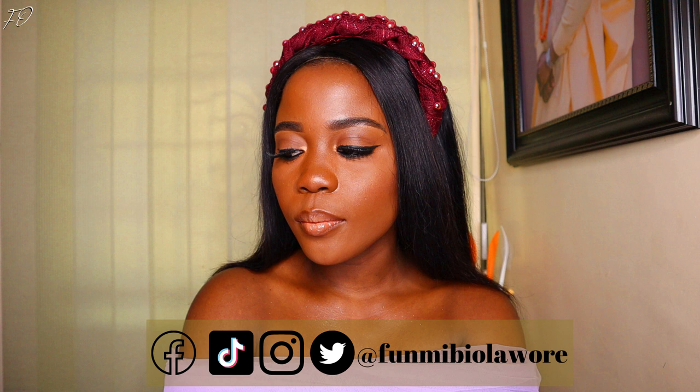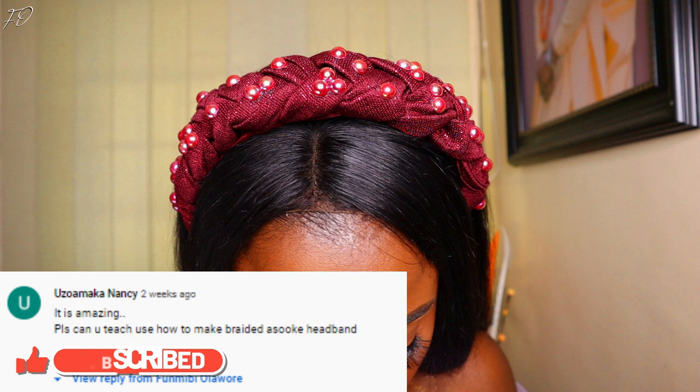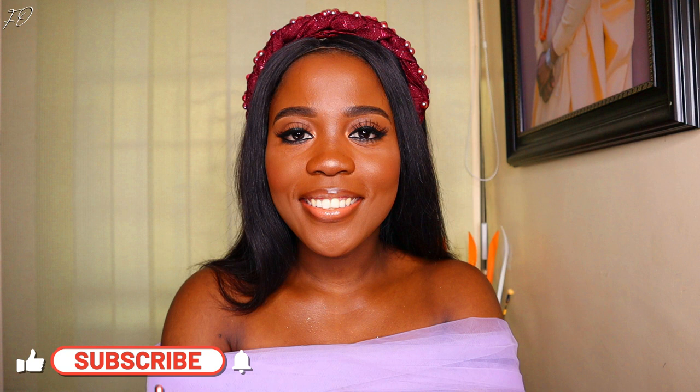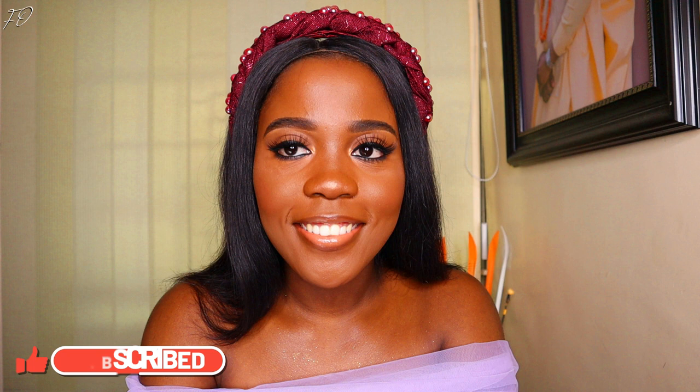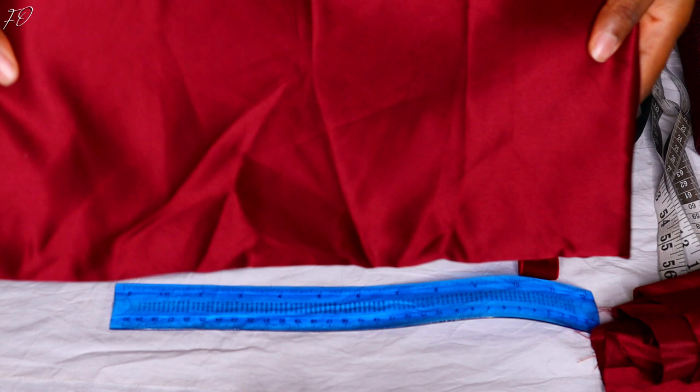Hello, welcome back to my channel! This is Maybee here again with another video. Today I'm going to be showing you all how I made this stunning ashoki braided headband. I got a question from one of my viewers — she wanted to know how to make a braided headband using ashoki, and as I always say, I'm here for you all. I decided to share this with all my other viewers as well, so be sure to watch the video to the end, like it, and share with your friends.